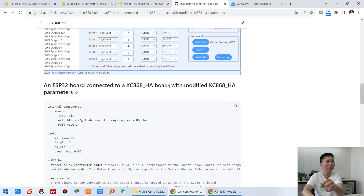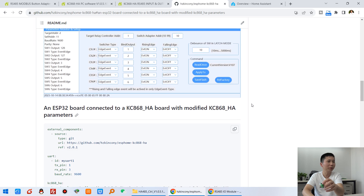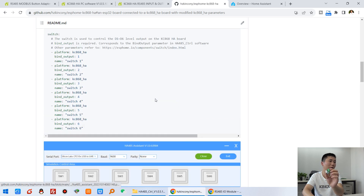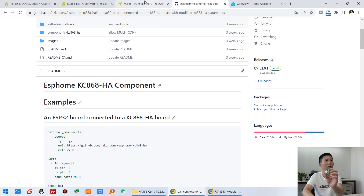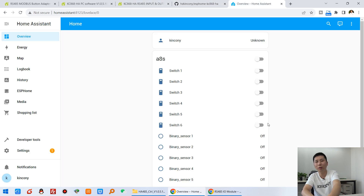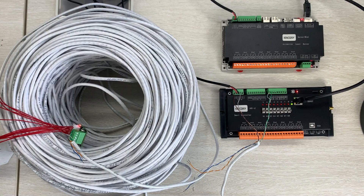There is another case showing how to connect with multiple HA boards. If you have many different HA boards, the GitHub page provides different configuration YAML files and solutions for different settings. I have added the HA board into Home Assistant already.